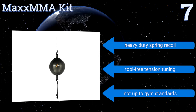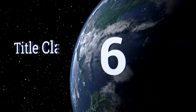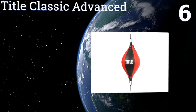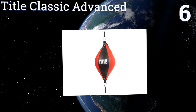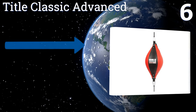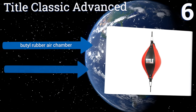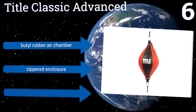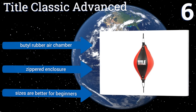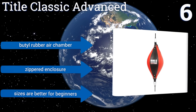But it's not up to gym standards. At number six, the Title Classic Advanced comes in eight inch and nine inch diameters, so you can choose how big a target you want to hit. Regardless of size, these bags are made from good quality synthetic leather with welted seams and triple reinforced loops at either end. They come with a butyl rubber air chamber and a zippered enclosure, however these sizes are better for beginners.